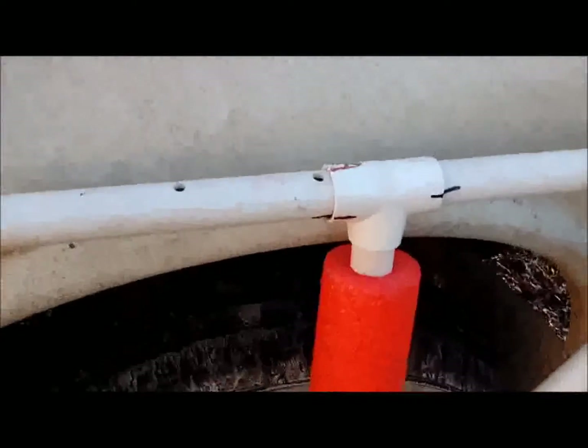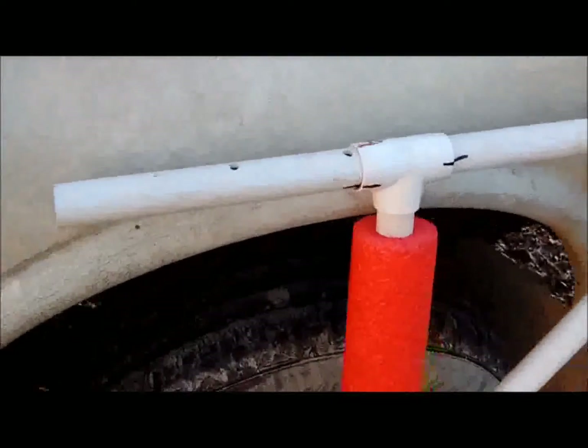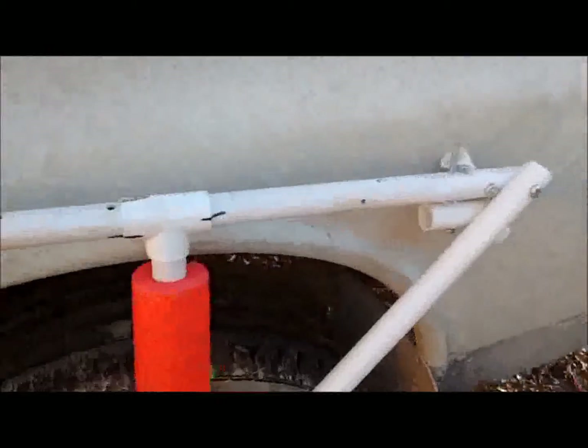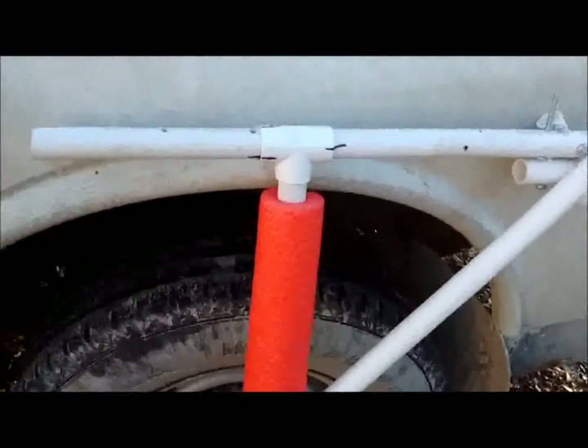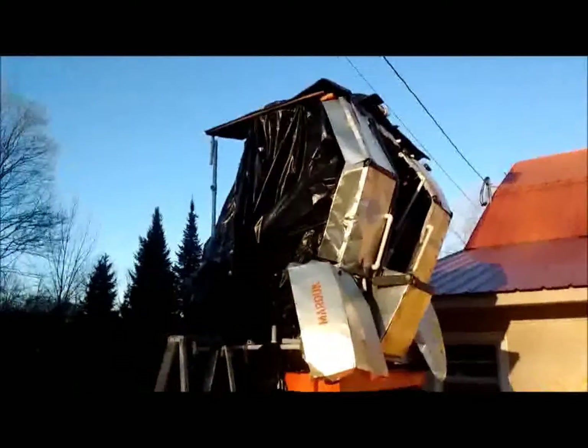It dries in like a minute or so — I haven't actually timed it. I will finish PVC cementing the rest of these joints together. I'll let you know when that happens, then we'll put it back inside the mech.